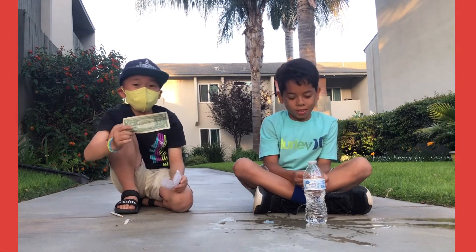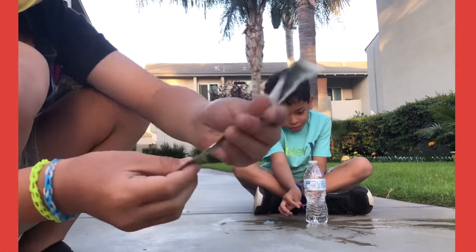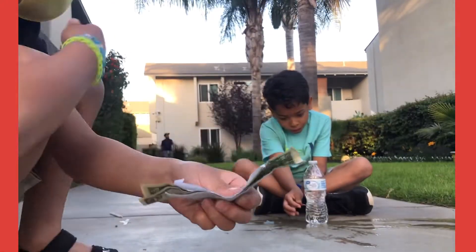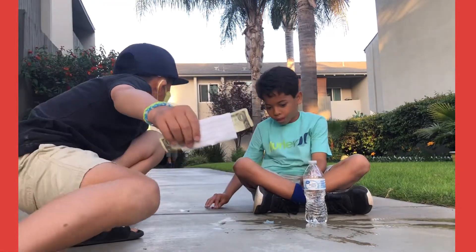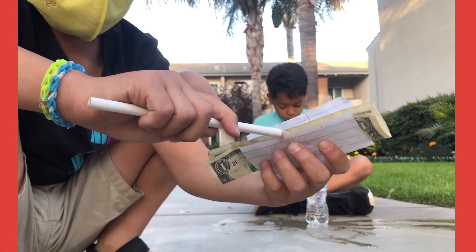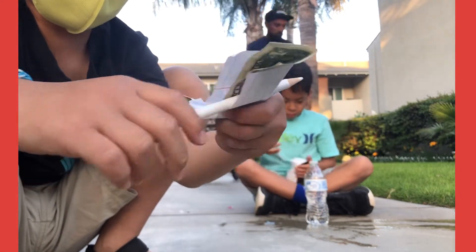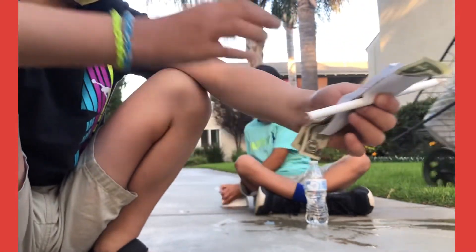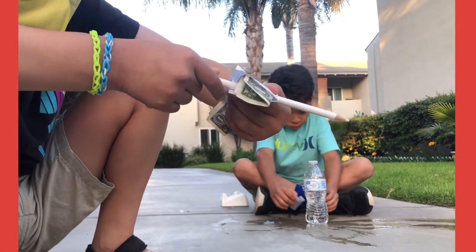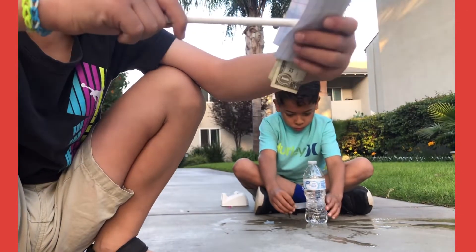Wow, how do you do that? Teach us! So first, I got the money right here, see? I got a pencil. And I didn't poke it right here — I poked it under. So the person watching could see that we pretend we poked on the money.